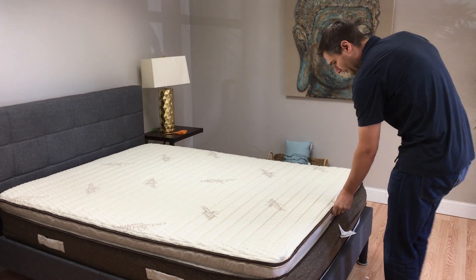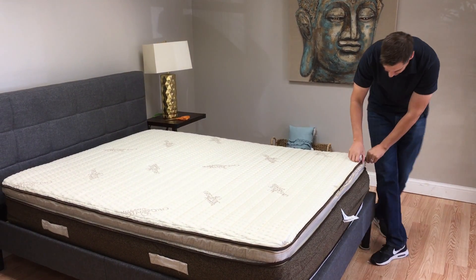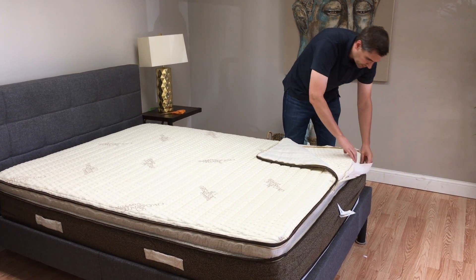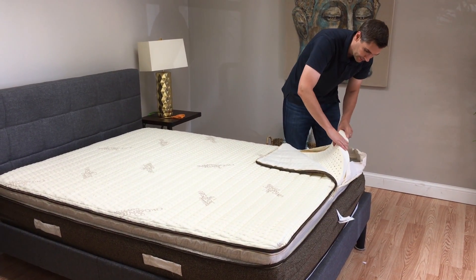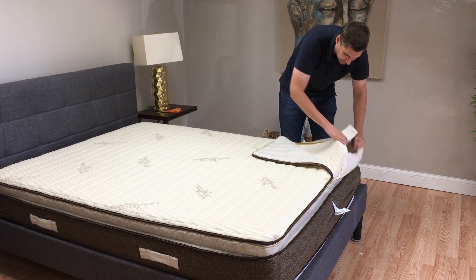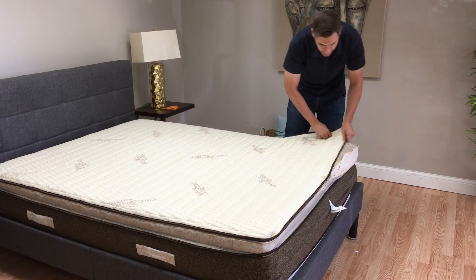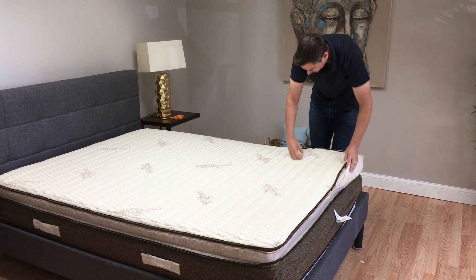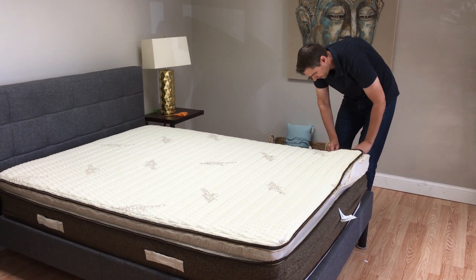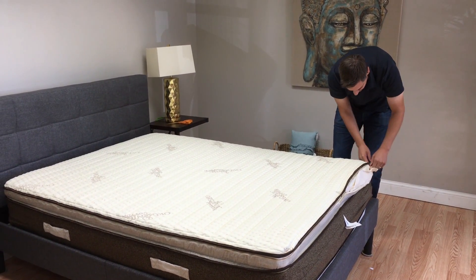So if you have a king size, you can specify if you want one side firm and one side medium, and then they would just switch out these layers of latex. This is a three-inch layer of latex followed by pocket coil, so you'd have a split side for individual preferences. The recovery on this is going to be instantaneous because of the latex and the coil.